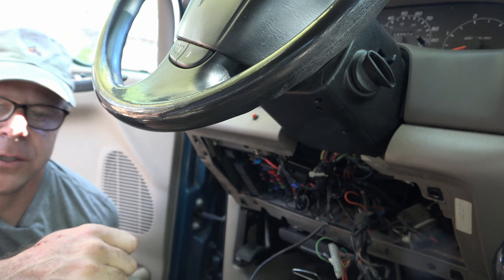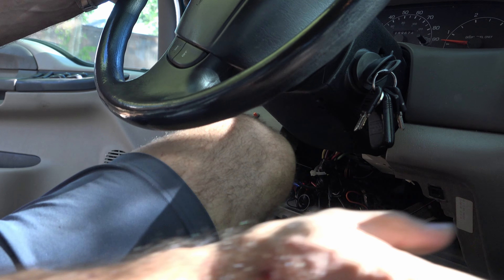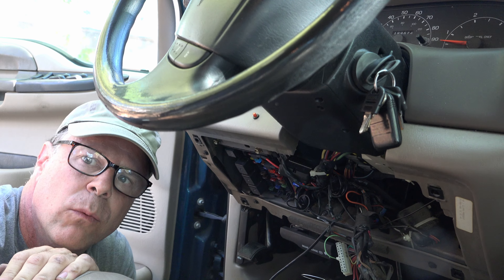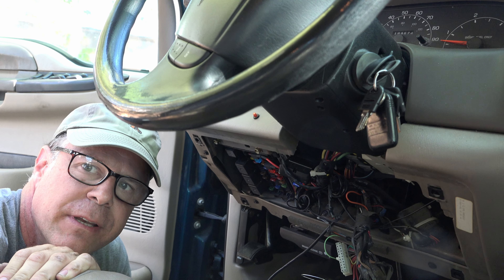Now start the truck. No alarm. Ignition — and what do you know? You guys keep on keeping on. We'll catch you next time.